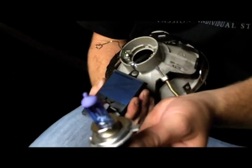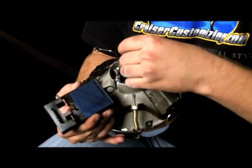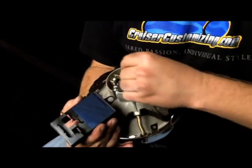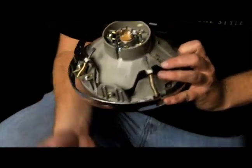Now without touching the glass — because if you get your fingerprints on the glass you could explode a bulb — we're going to grab this by the base, slide this in, and lock it into place. It's absolutely that simple.